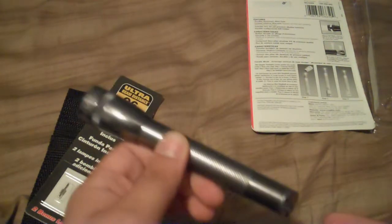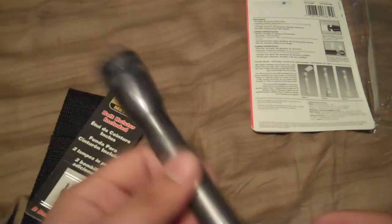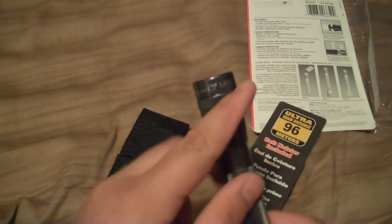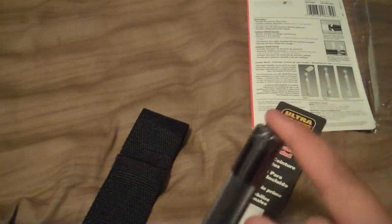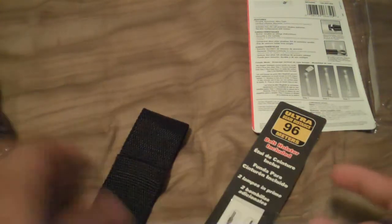If you don't believe this is a very durable flashlight, go online and find some videos - prove yourself wrong, because these things can go through hell and still work. There's also a section on the Maglite website with stories people have written about what these flashlights have survived. You also get two extra bulbs, so you get a total of four bulbs - one installed in the flashlight, one in the rear cap as all Maglites are known for.